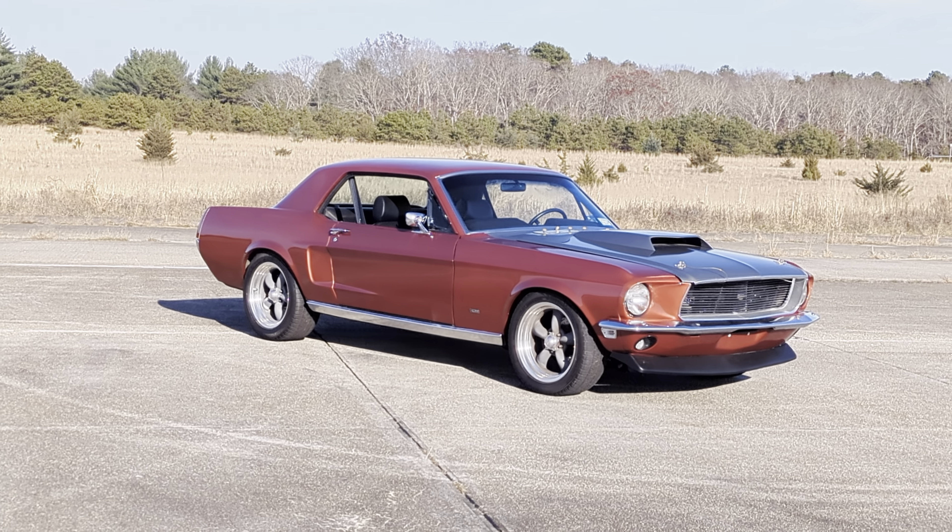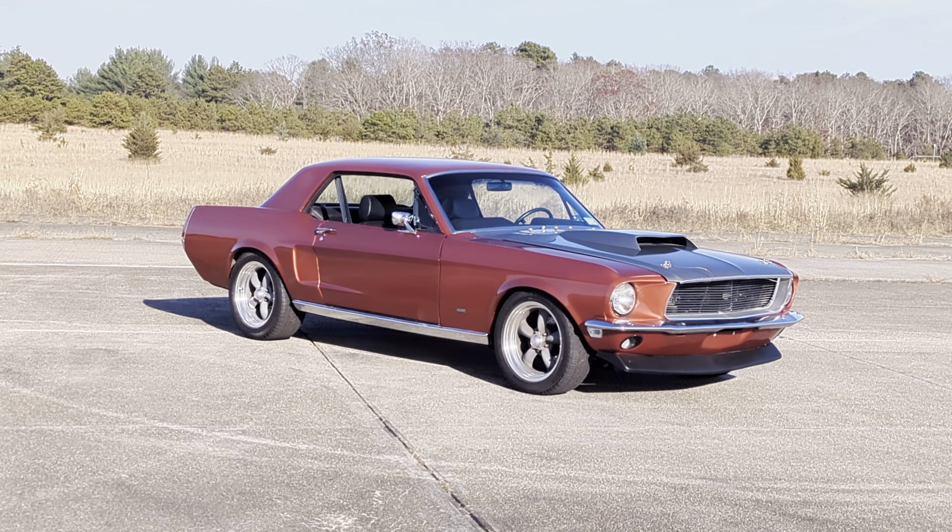Hey guys, thanks for joining us today. Mike here at Weeby Autos. We have a 1968 Mustang GT.